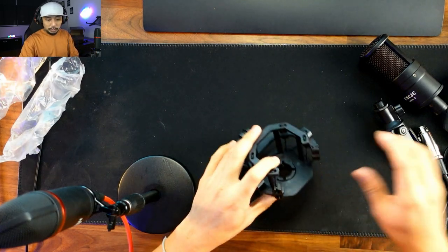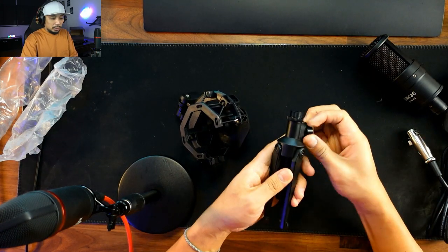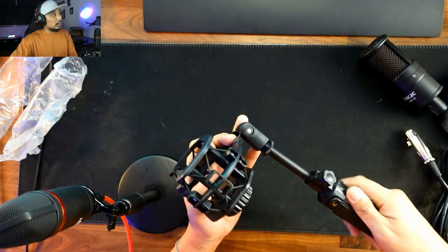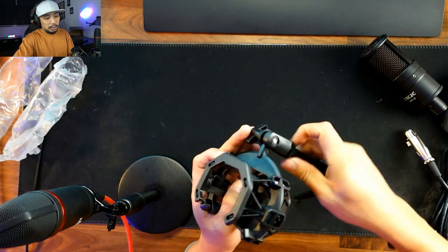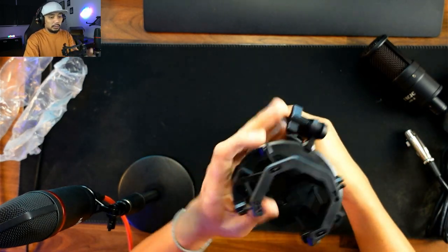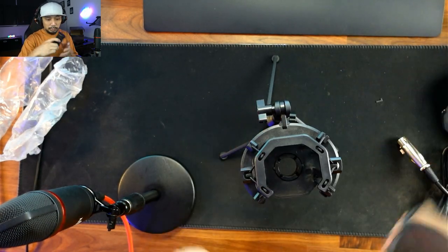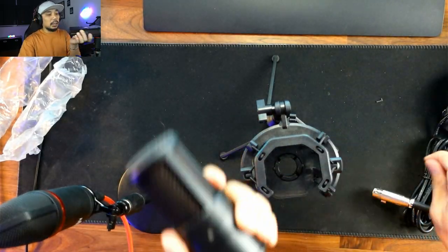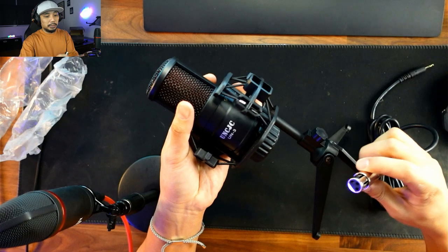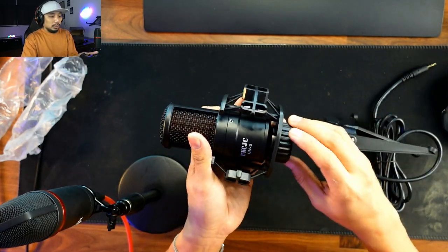Let's put the box away and assemble everything. So that's the mic stand — you can extend it like this. We'll place the base here and screw it in. Once it stands, we put the mic on. Before plugging in the cable, I suggest you mount the mic holder first, and then plug the cable in.